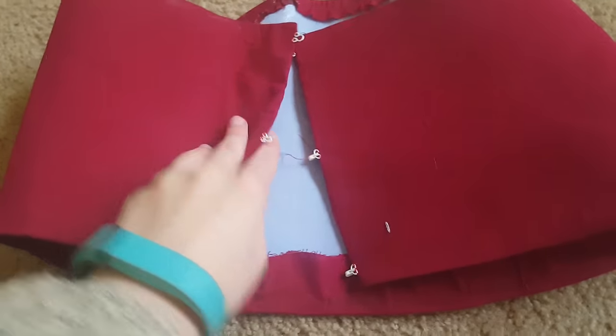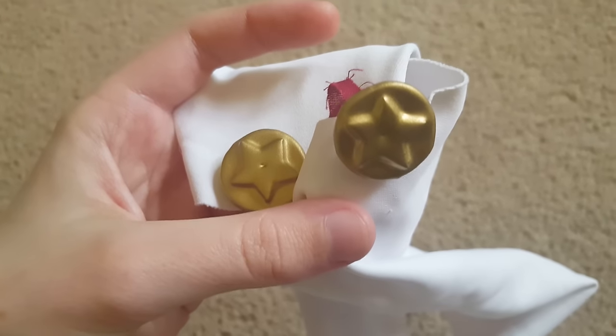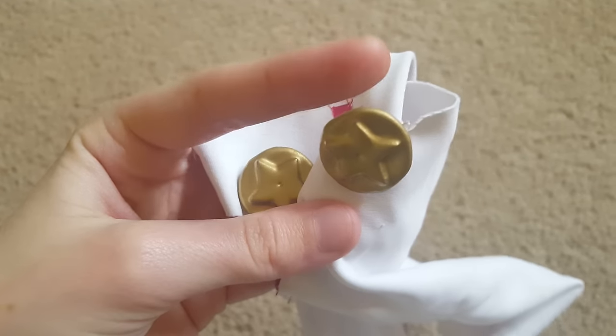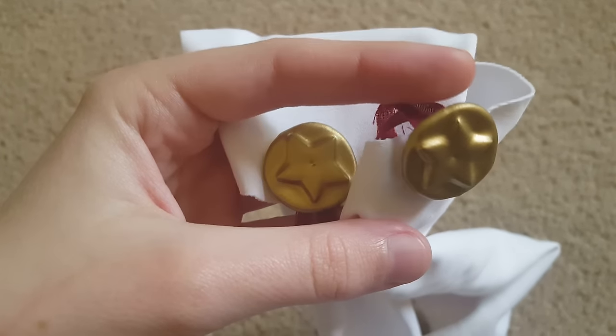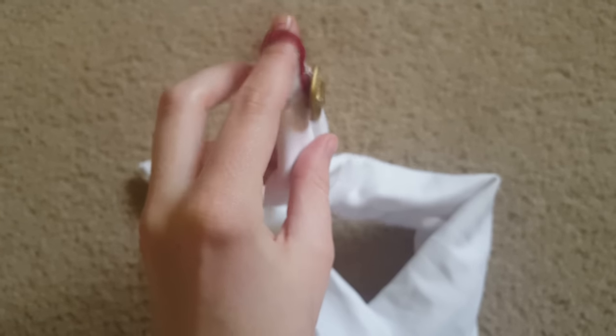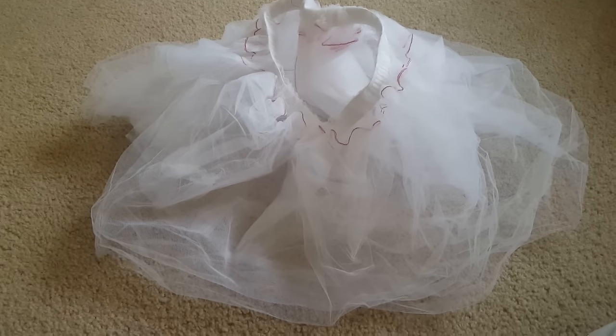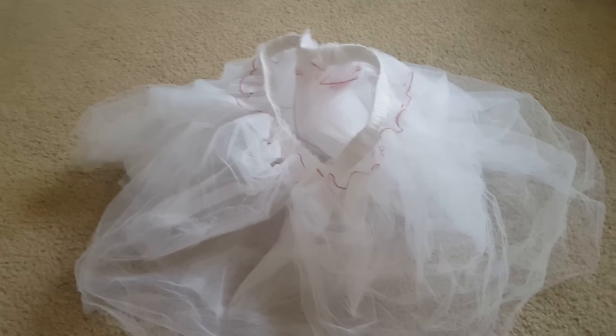Here are the hand ornaments — completely finished, yay! I ran out of cord so I'm gonna replace this cord piece. I did not plan this well.